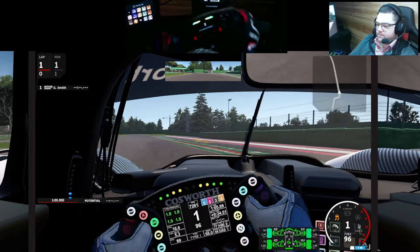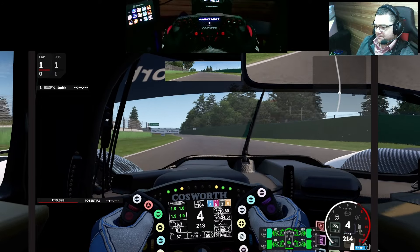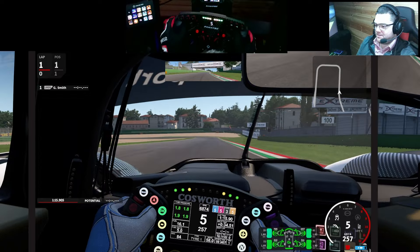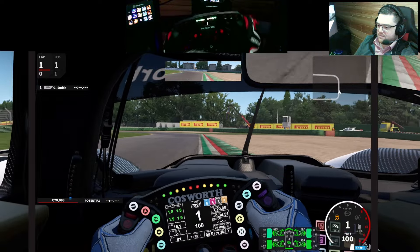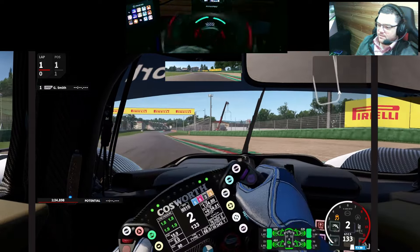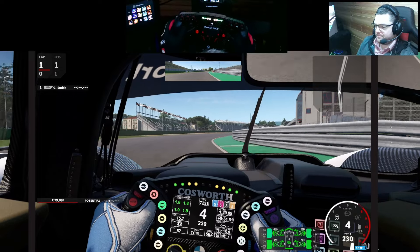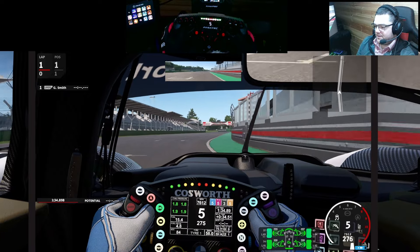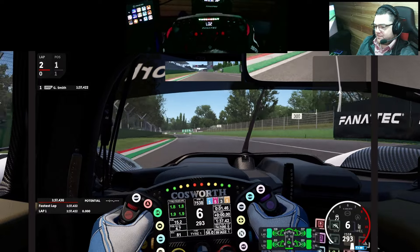Curb interaction is very good as well. My old sim — the one I'm most used to — was probably Assetto Corsa Competizione, and curb interaction on that thing was just nuts. The front end is very compliant on this, which isn't necessarily a bad thing. It's very nice to drive — just very nice to drive.